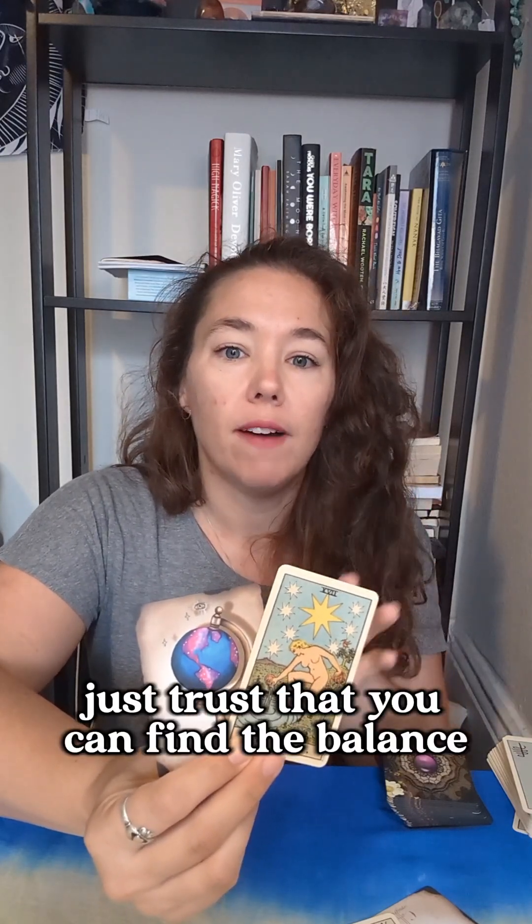That is your Leo new moon pick a card. I hope this message resonated with you and that you were able to find what you needed here. If not, feel free to swing by and check out another video. I do a daily tarot series called Tarot and Coffee for a little advice every day. I do these pick a cards and personal readings if you book one with me. So come on back, subscribe — I do this on the regular. I'm so glad you're here. Good luck. Bye for now.